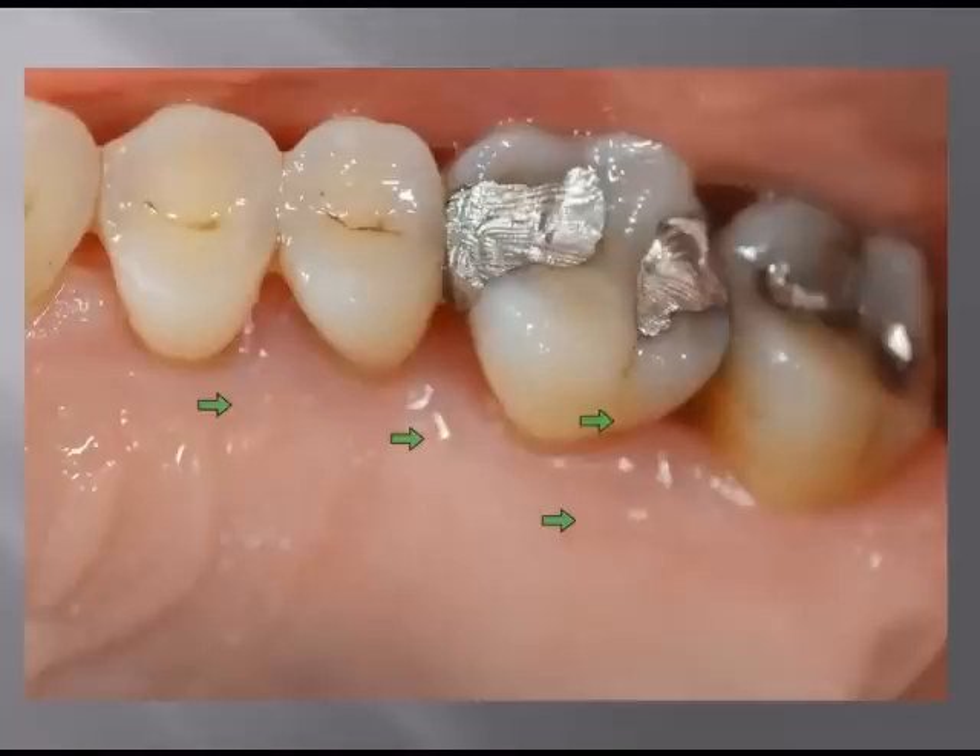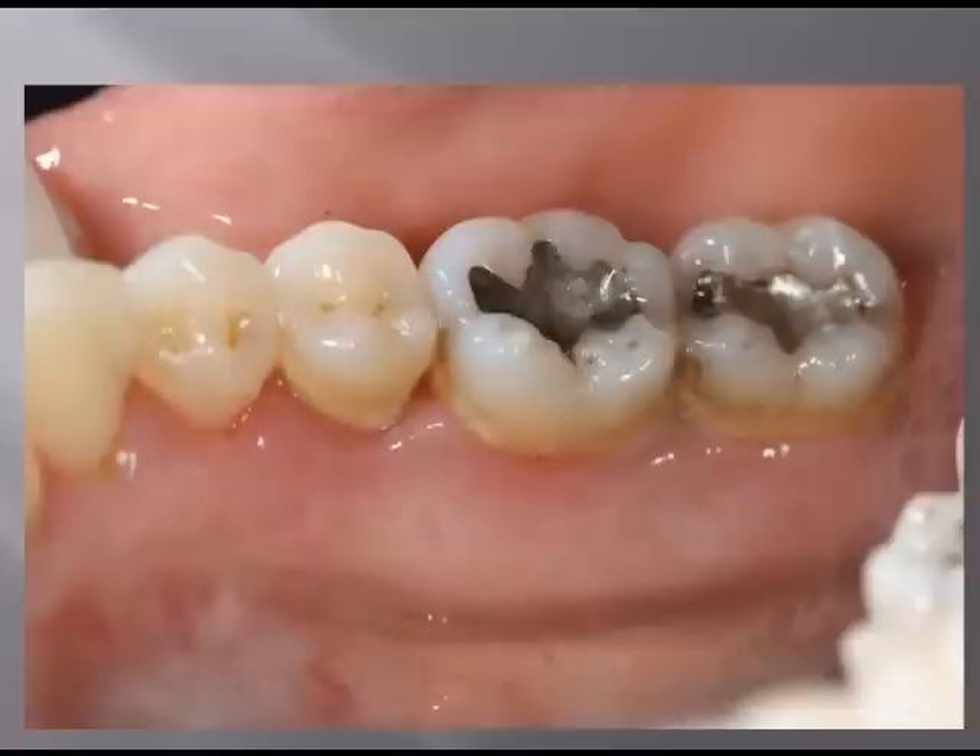We have nice, healthy tissue here. We haven't really lost any significant amount of attached tissue on the palatal side. You can imagine if we did traditional gum surgery how much we would have had to remove to get the pockets down. With LANAP, we don't have to remove the gum tissue and expose more root surface, which increases patient sensitivity and chance of caries.